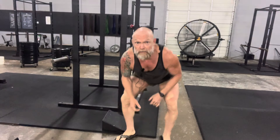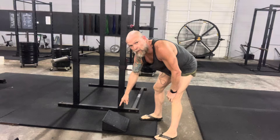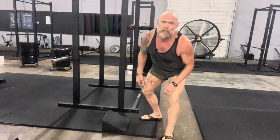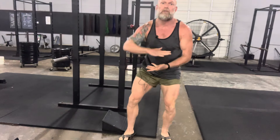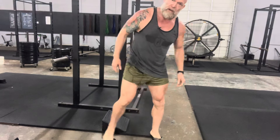Hey guys, Coach Moore here. I'm gonna demonstrate our sissy squat. This is gonna be an accessory exercise. We've got one of these rogue wedges — you could also do this with a 45-pound plate or a dumbbell underneath. There's some variation of just elevating your heels.